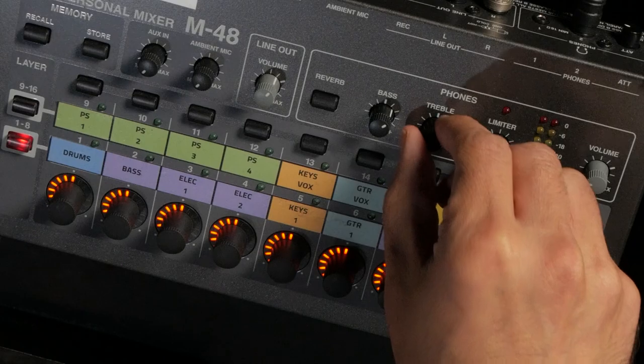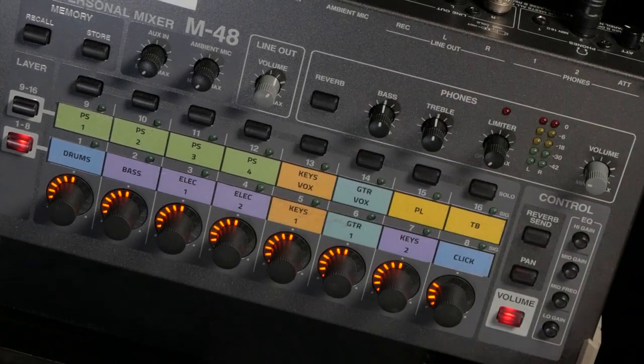The second thing to check is to make sure that the EQ is set flat. If your EQ is boosted on the top and the bottom, you're gonna adjust your tone to compensate to sound normal. Then the tone that you're sending to the sound tech might be too dull or too thin, and that's not any good either.